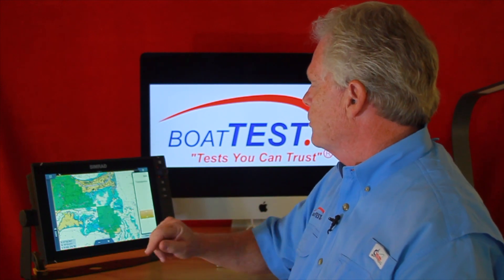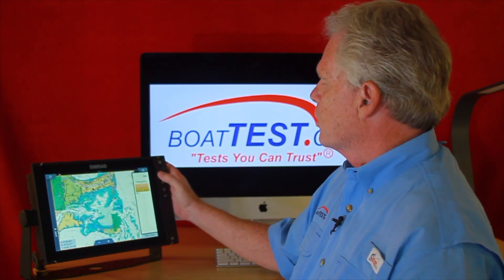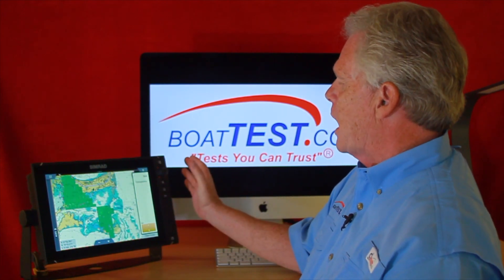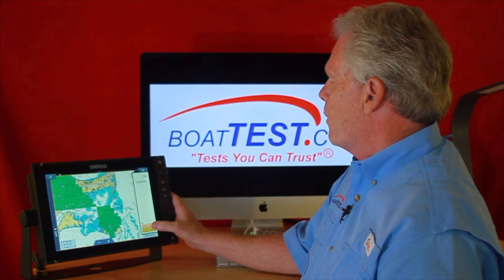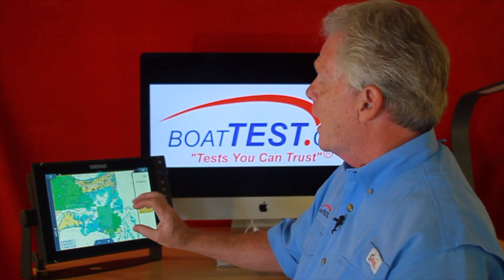Then there's Transparency, which gives you a view of how transparent the overlay will be — whether you can see through it or whether it blocks the entire screen. I want it about halfway so I can see what's going on while still looking at the chart.